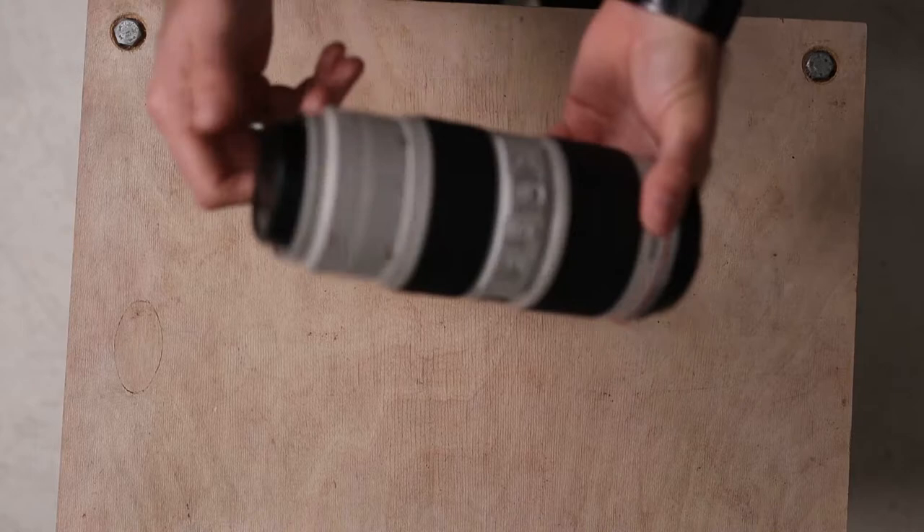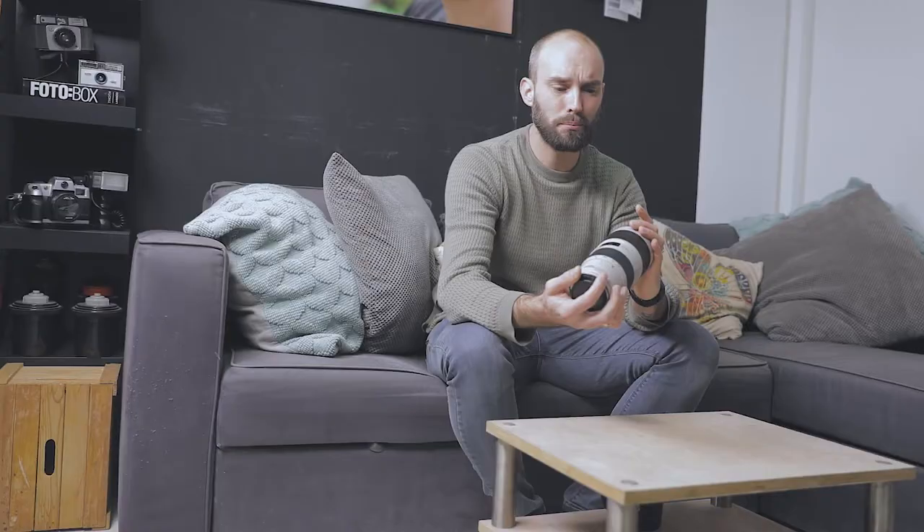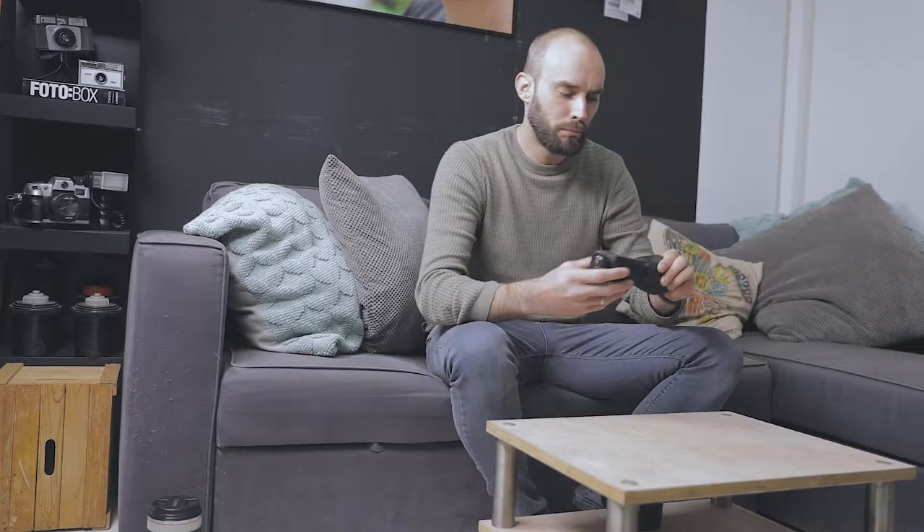I'm bringing the 24-70 f/2.8 version 2 lens — I really like that lens for video and shooting in a city. I'm also bringing my 70-200 Mark II, which is like a beast; this thing is heavy.